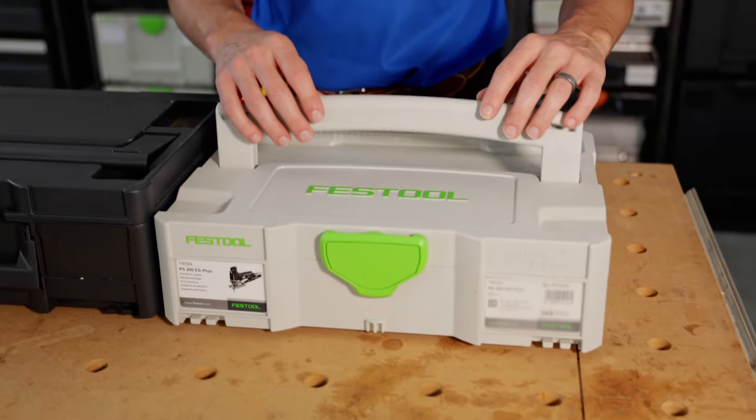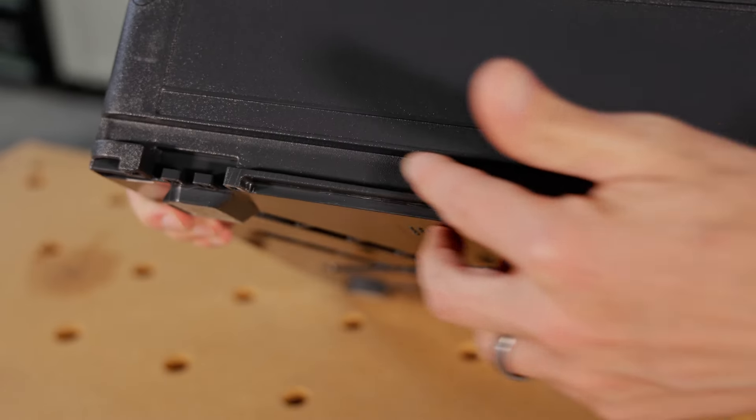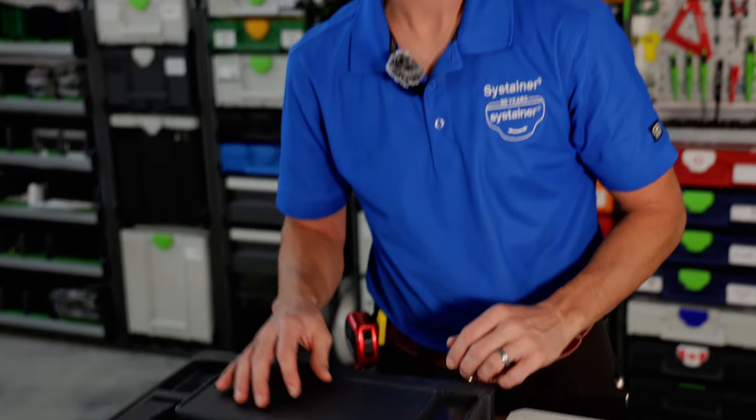One of the differences between the second and third generation is that in the second and first generation the handle was in this orientation, and with the new docking feature with the integrated slide we had to switch the handle to the opposite position, so that when you're pushing it in the handle would not get caught in the backwards position.